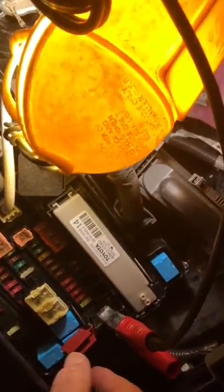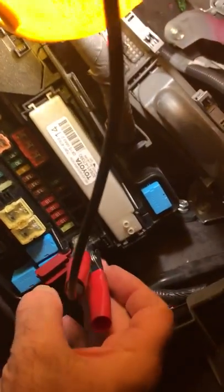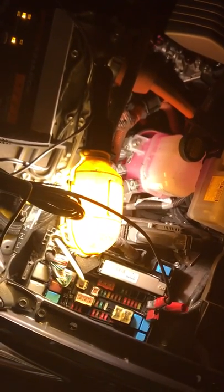To review: take the cover off the fuse panel by pressing the tab, and the cover lifts off. Push the tab on the little red door to get it to open. Put your red positive lead on the red terminal — match red with red. The black negative lead goes on a nice metal surface with good surface area. Your charger will charge, and when you wake up the next morning your car should be charged. Thanks for watching and happy driving!